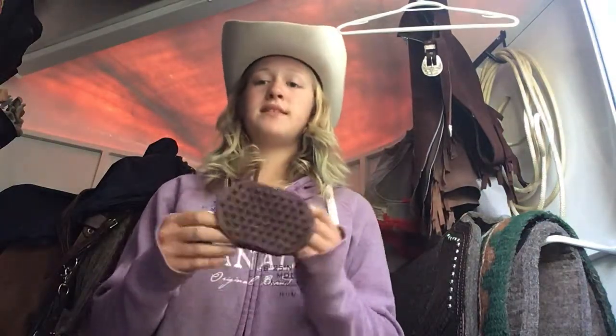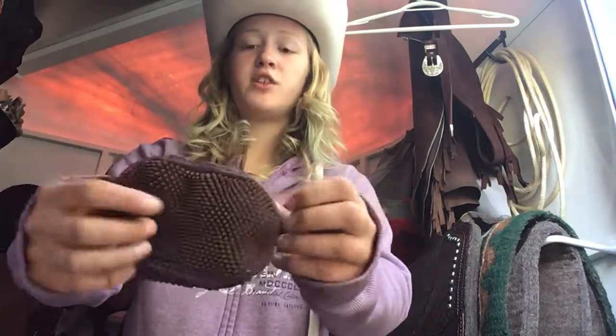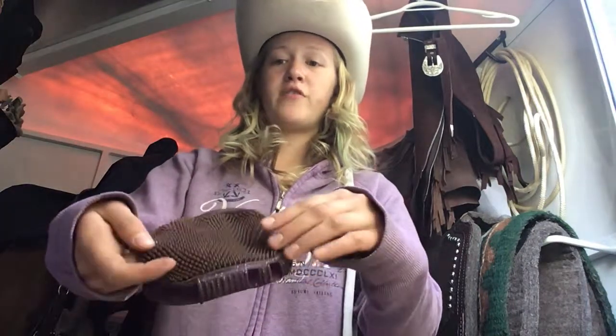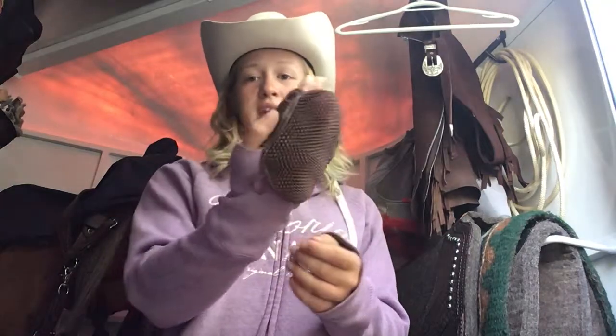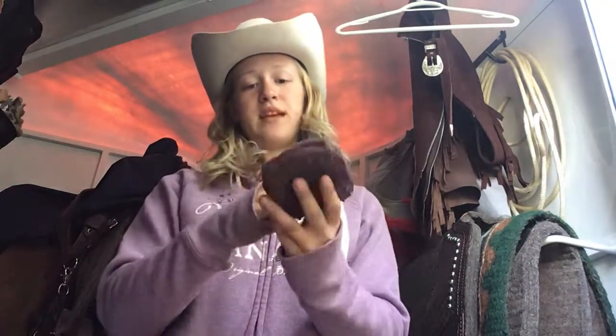I saved the best for last. This is another curry comb but it's overall my favorite brush — I use this one the most. I even use this one for my horse's face because it's very soft. It's a jelly curry comb: it has a hard part at the back for your horse's body and a soft part for your horse's face. You can also put your hand through it. It's a very comfortable brush and it's very very soft. This is my mare's favourite brush.